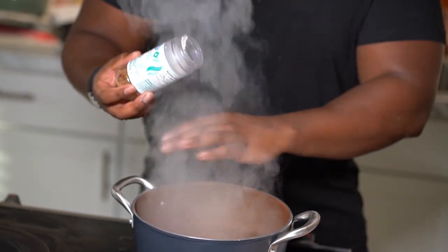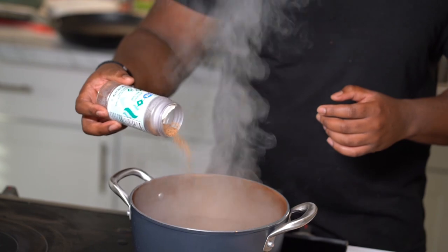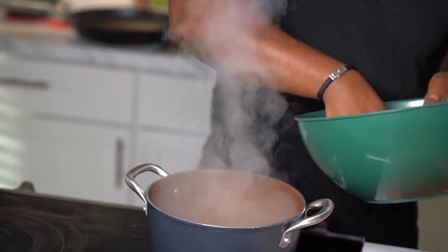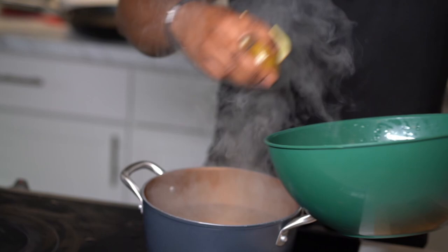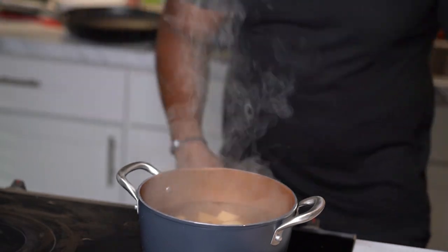The water has come to a nice rolling boil — this is for our potatoes. Hit it with a little bit of salt, because you always want to salt your water when boiling pasta or potatoes since they absorb a lot of sodium. Go ahead and drop the potatoes in. They'll boil for about 10 minutes and they'll be nice and soft by then.